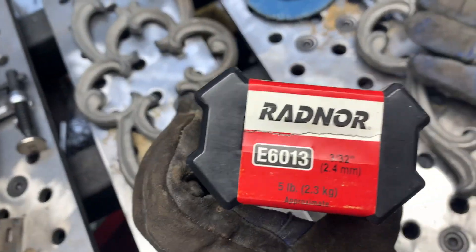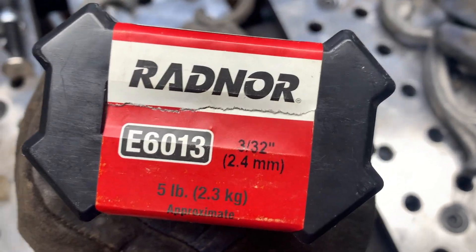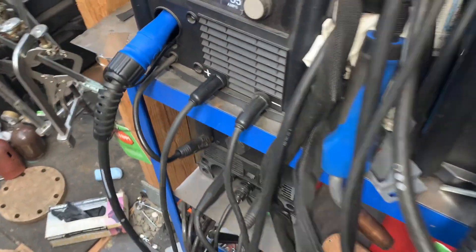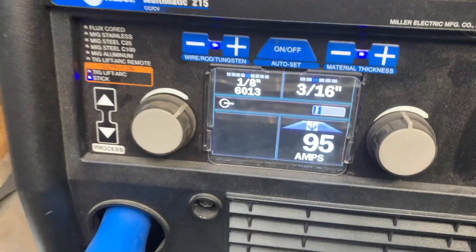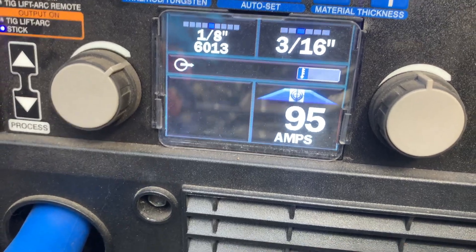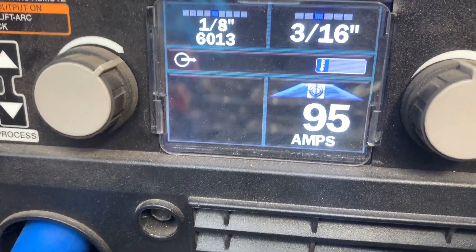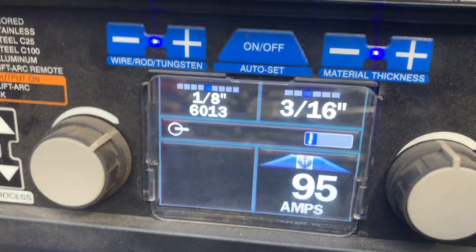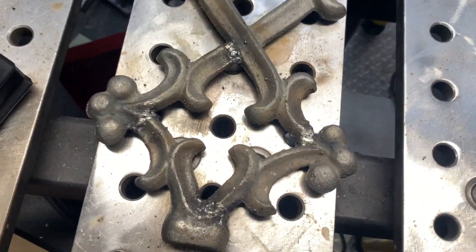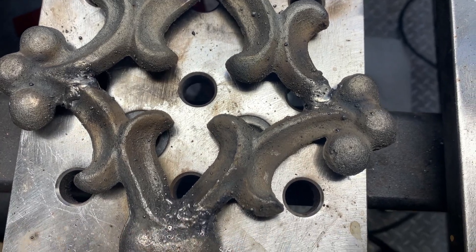I'm using 3/32" e6013 electrode. I'm not 100% sure I even have my settings correct — I'm using this Miller Matic 215 and I've never used it before, but I set it really low at 95 amps on e6013. Someone is probably going to say I had it set up wrong, but for this application it worked fine. Now I'm going to sand this down a little bit and see if I can touch it up and make it beautiful again.